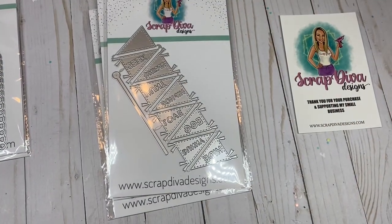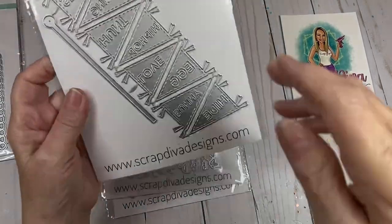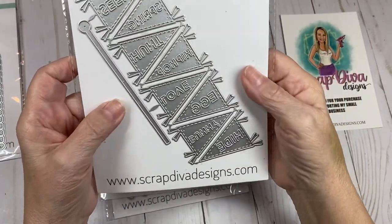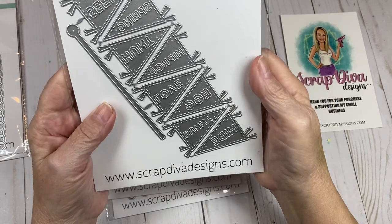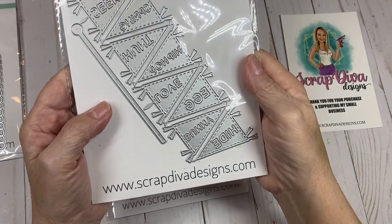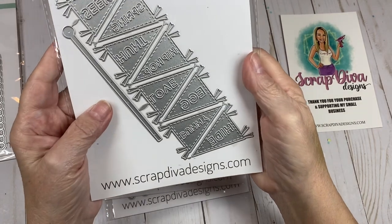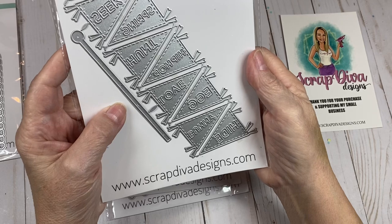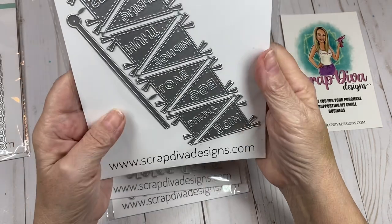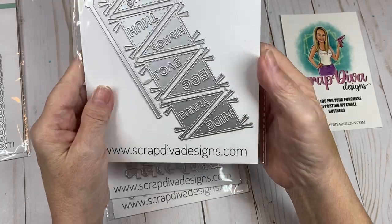The next one is called the Easter Pennant Flags, and it has the words spring, love, bunny, hide, hip-hop, egg, hunt, and seek. So there are several different words in that set for different Easter projects.